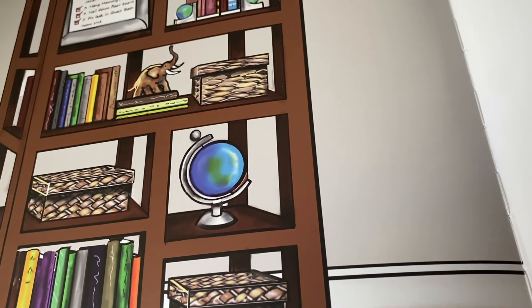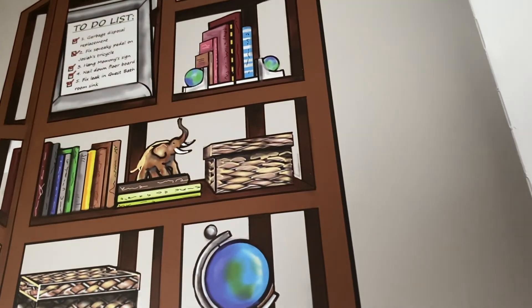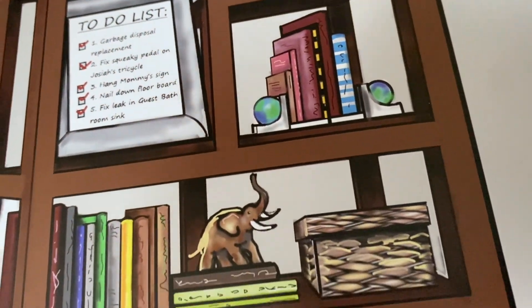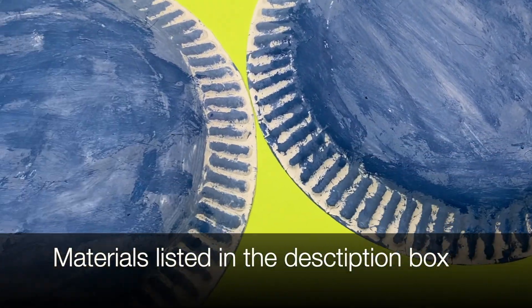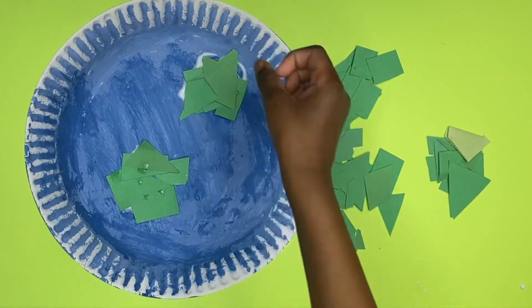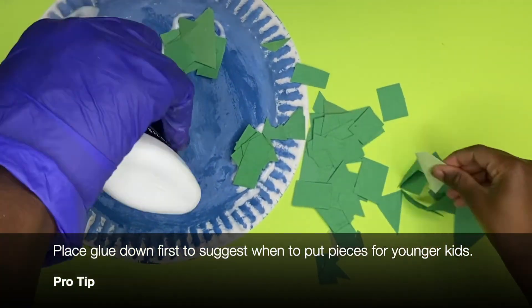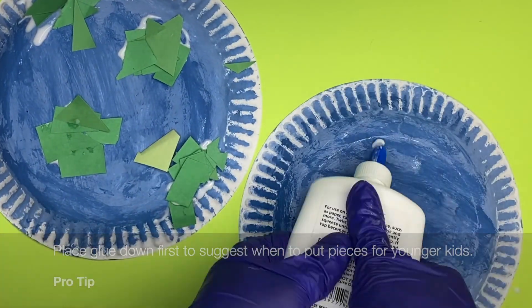There is a particular page that stuck out to me — this is the page with the globes. I'm seeing it more than once, so I think it's time for us to make this. We started with some blue plates and then I cut up little pieces of construction paper. You can also use tissue paper or just paint it on if you wish. Either way, you're going to make the continents out of whatever you like. This worked out perfectly — it looks just like the world. We did it on both plates.